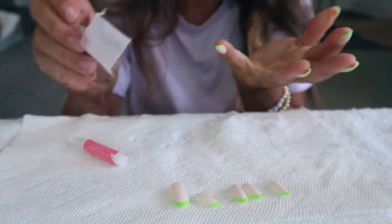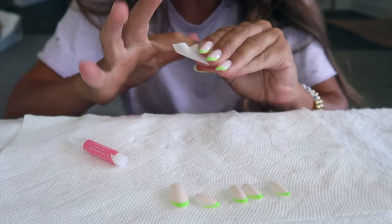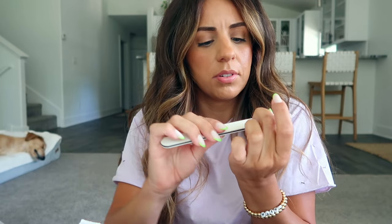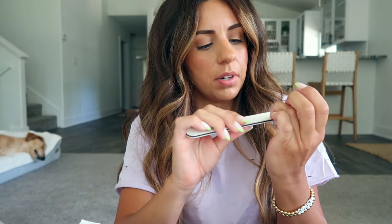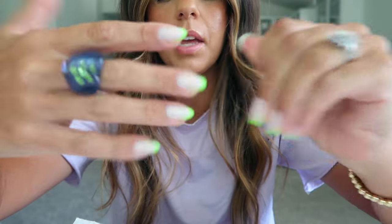If you get little fuzzies from the cotton swab or anything, you can just take this little prep pad that came with it and go over everything real quick. Sometimes you can tell at the top of these fake nails there's always a little something, so I might just file them just a tiny bit to remove whatever that is. After that I'm pretty much good to go, and now the rings can go back on.